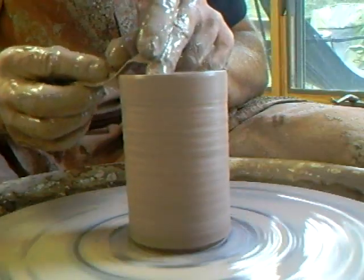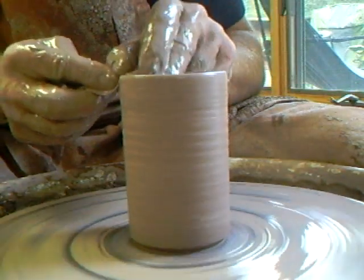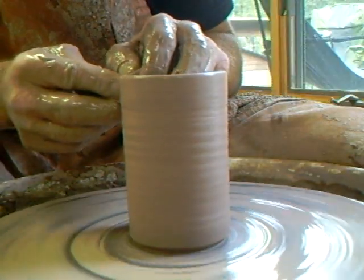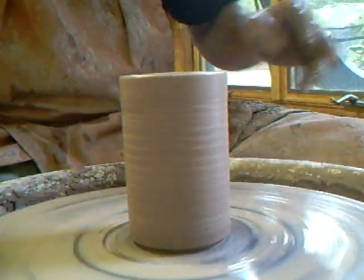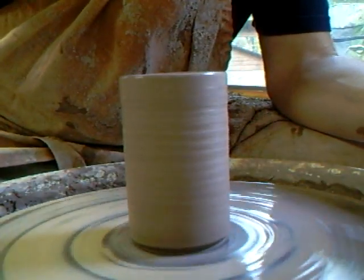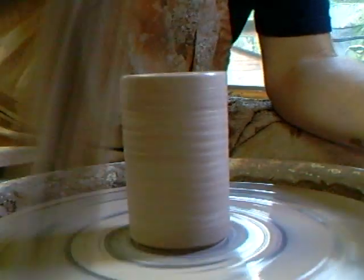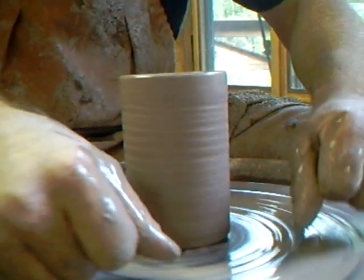A lot of people are so used to throwing on bats that they're not used to lifting a wet pot off the wheel - that's something you need to learn. Using the chamois on the rim, just hold it over the rim but don't apply any pressure. It takes a bit of practice because it's a slippery fellow and wants to get out of your hand. If there's any water at the bottom, use a sponge on a stick or two fingers with a sponge to clear it.